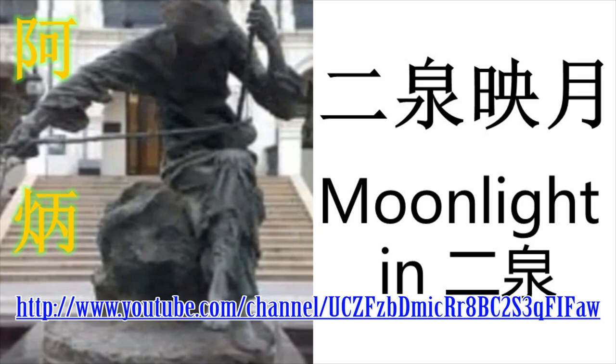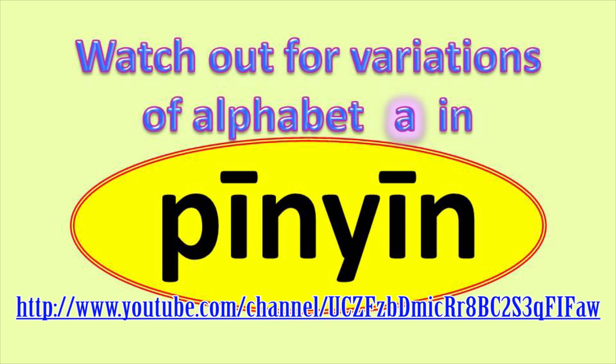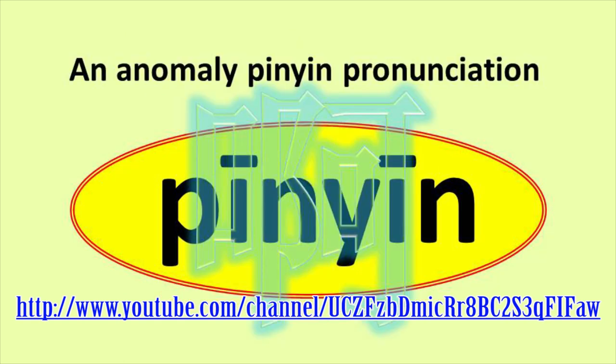My video number C005 discusses Master Wang Yi (1919 to 2002) guiding me on how to perform this song. The background songs in my video numbers A015 and A018 are Erquan Yingyue and Ting Song respectively.